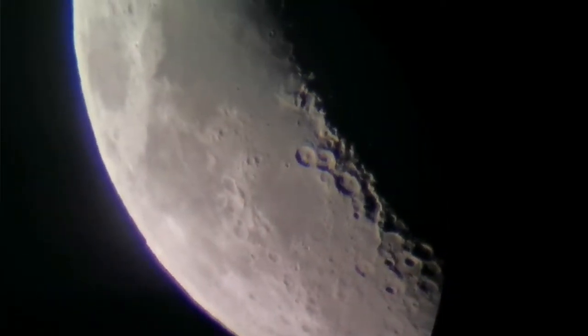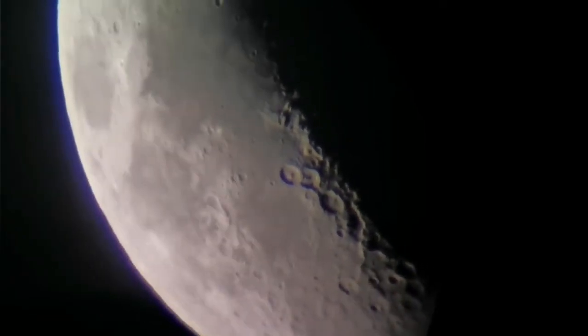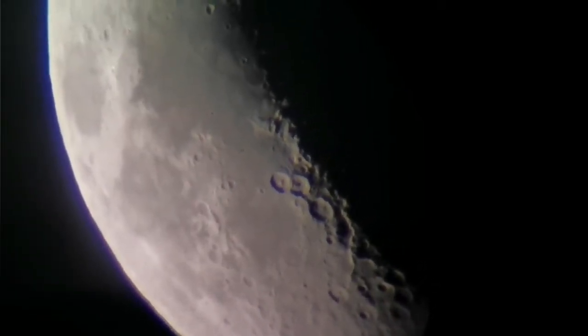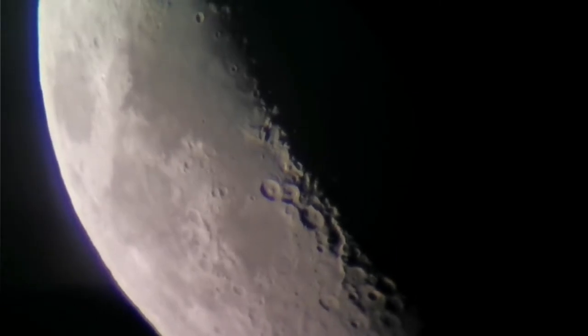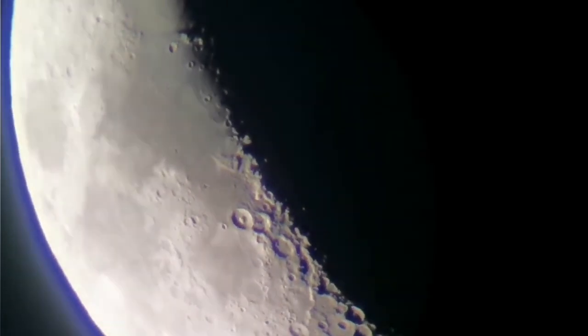This is the moon through the six millimeter orthoscopic eyepiece. The Sky Watcher 120 telescope.